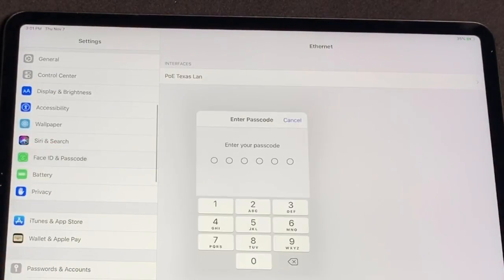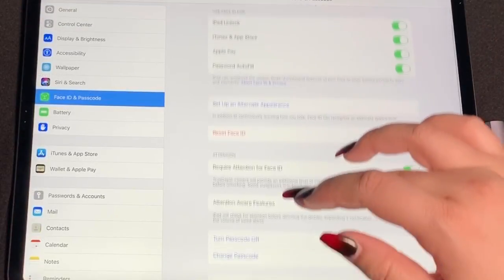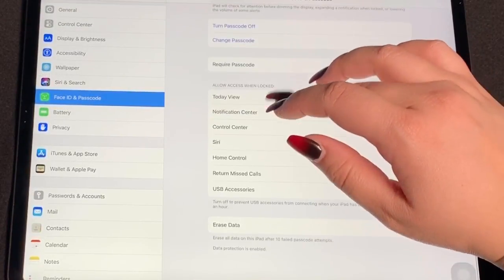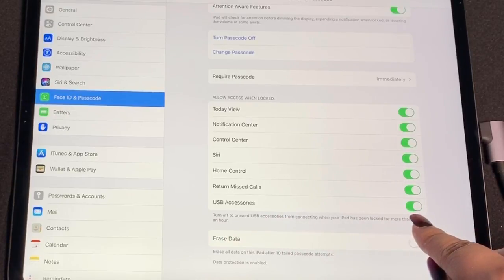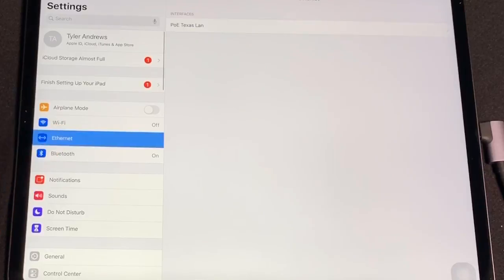To ensure the iPad recognizes the adapter even when locked, navigate to Face ID and Passcode and make sure you have the USB Accessories option turned on. The tablet usually comes default with this option, but it never hurts to double check.